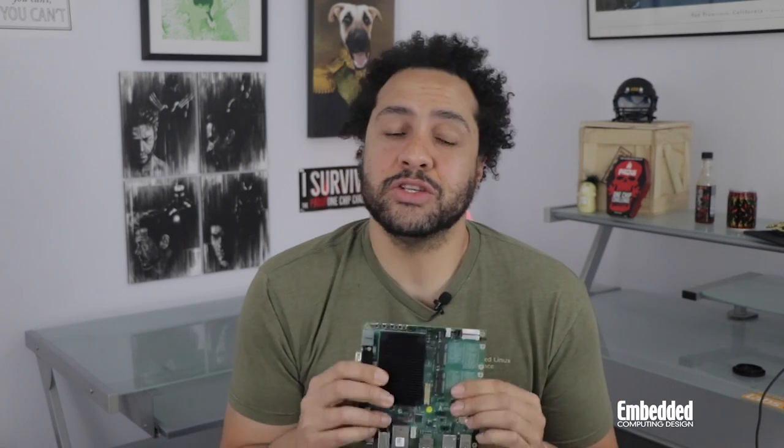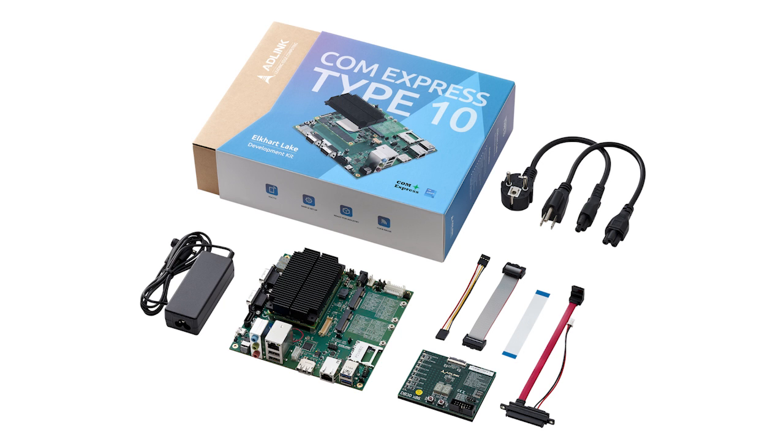For automation, robotics, and other rugged application areas that prefer trusted technologies, solutions based on PicMig's extremely popular ComExpress specification family — like ADLINK's ComExpress Type 10 Elkhart Lake Development Kit — are the perfect place to start.